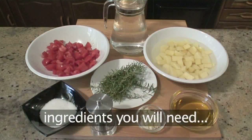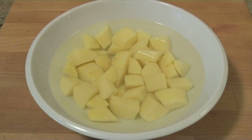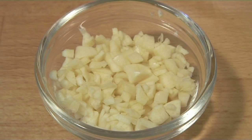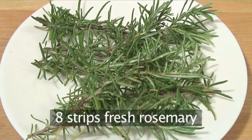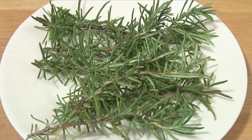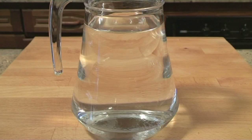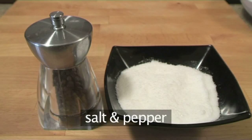You will need the following ingredients: 500 grams of potatoes, 500 grams of ripe tomatoes, 2-3 peeled and chopped garlic cloves, 8 strips of fresh rosemary, 100ml of good quality olive oil, about three quarters of a litre of fresh water, and salt and pepper.